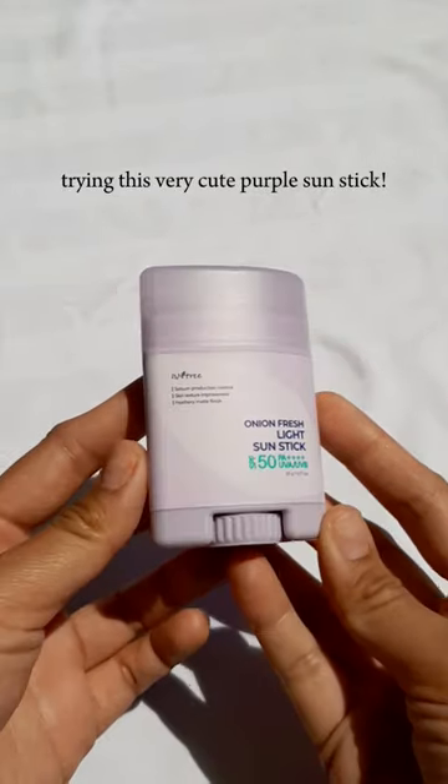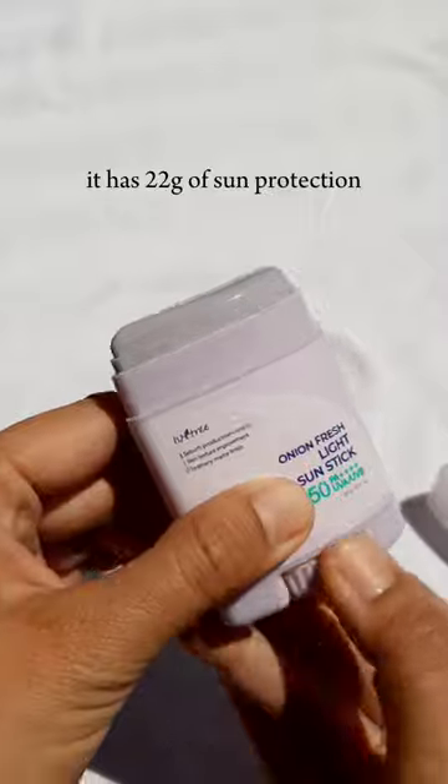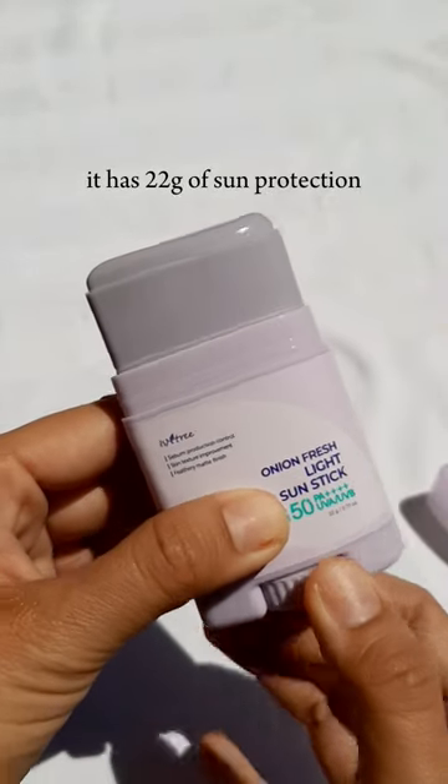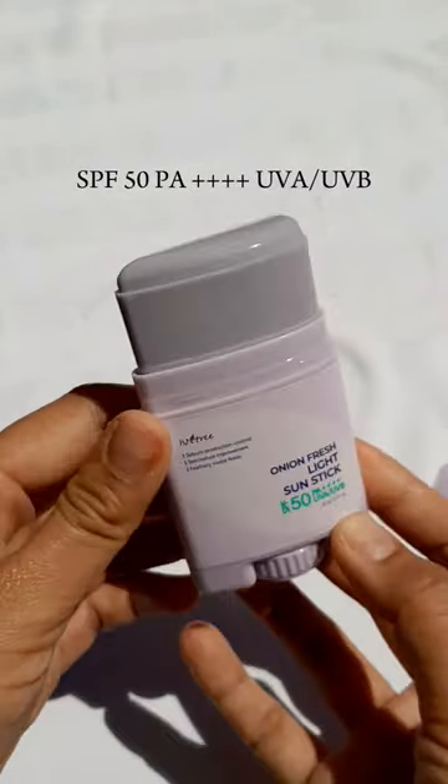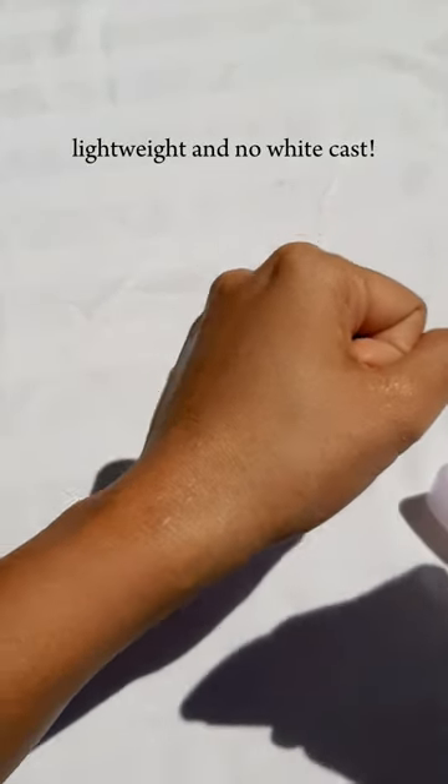Trying this very cute purple sun stick — the Istri Onion Fresh Light Sun Stick. It has 22 grams of sun protection, SPF 50 PA++++ UVA, UVB, lightweight and no white cast.